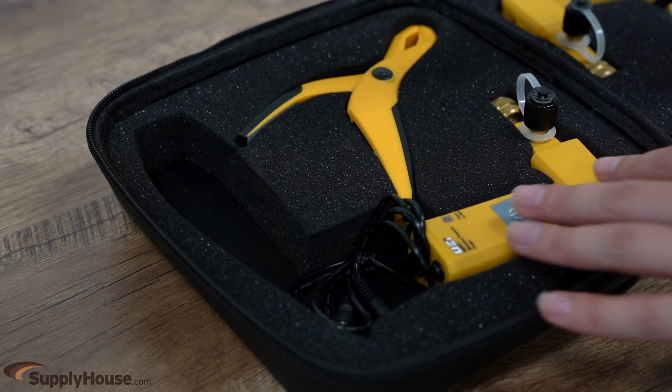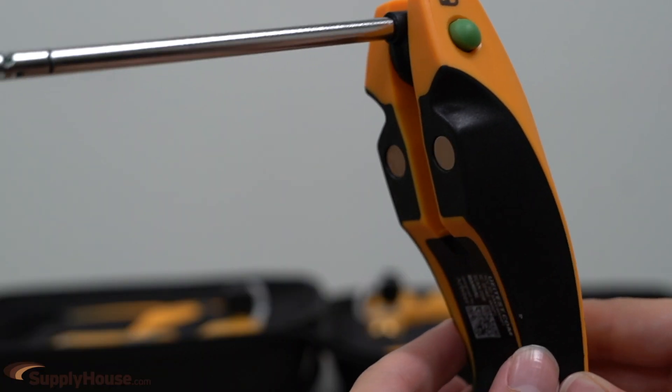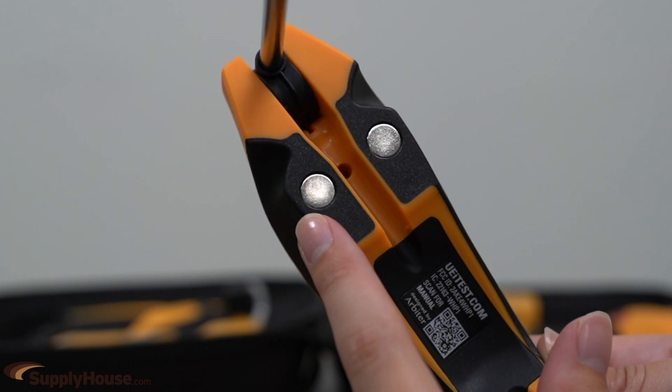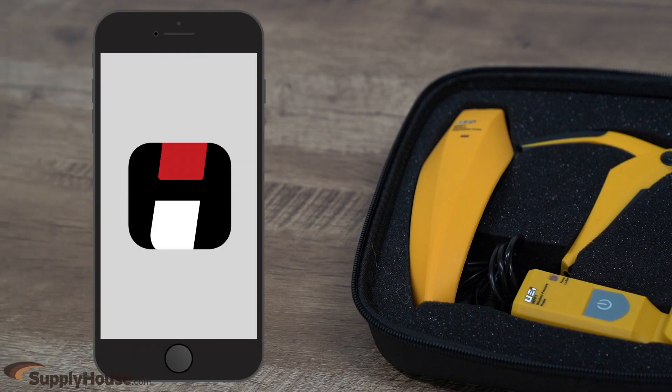The hygrometer probes feature the thinnest probe at ¼ inch, resulting in smaller drill holes. The magnetic mount holds the hygrometer onto the plenum, placing the probe in ideal position for airstream measurements.